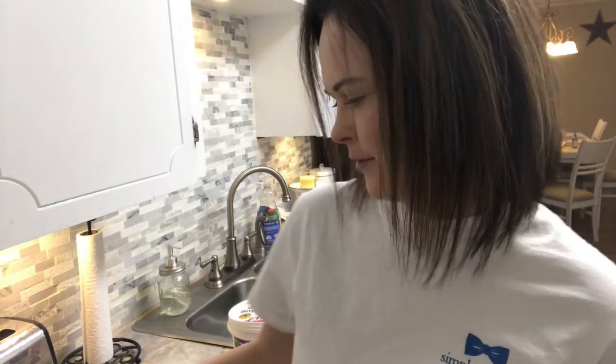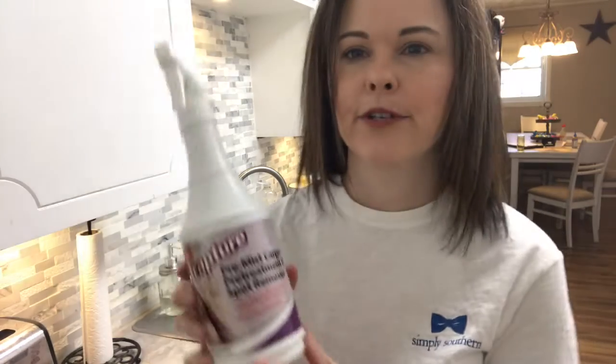Hey, welcome to my channel. Today I'm going to be doing a review on Capture carpet cleaner. I found it on a blog post and it's called Capture. What you do is it's a pre-mist carpet pre-treatment and spot remover.